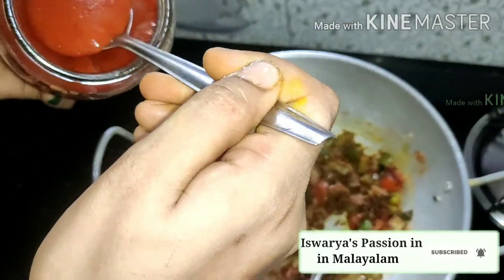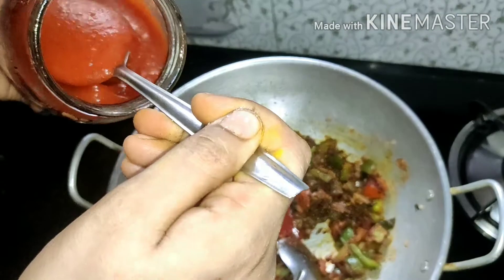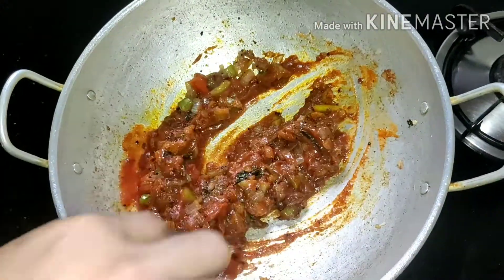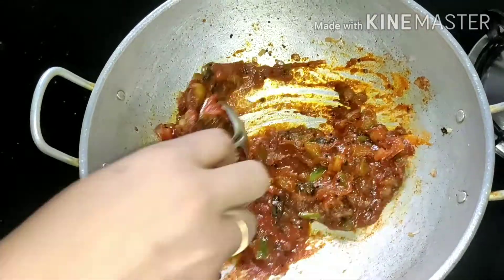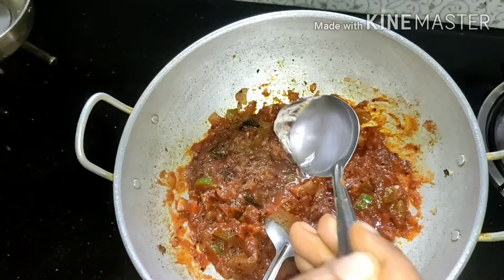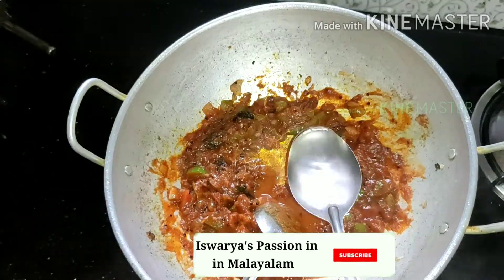We will add tomato ketchup — about 3 tablespoons of tomato ketchup. We will also add 1 tablespoon of coriander.